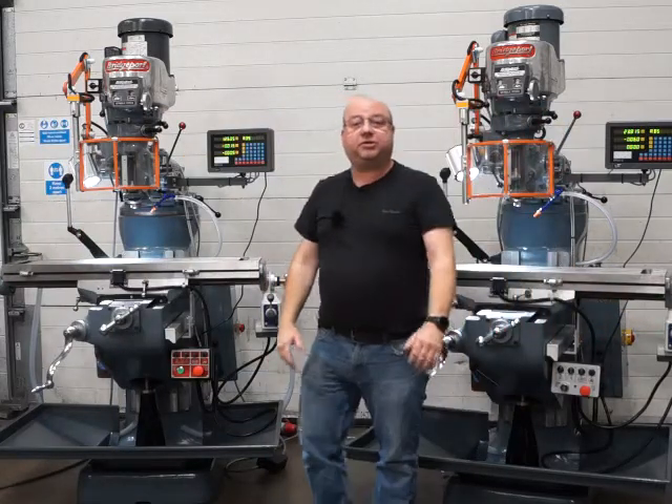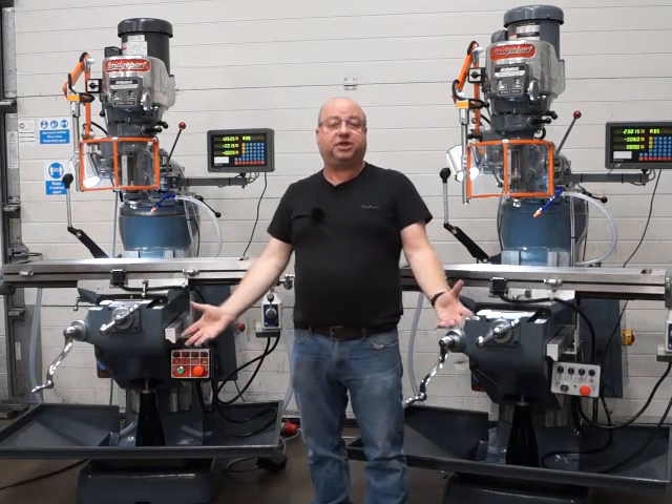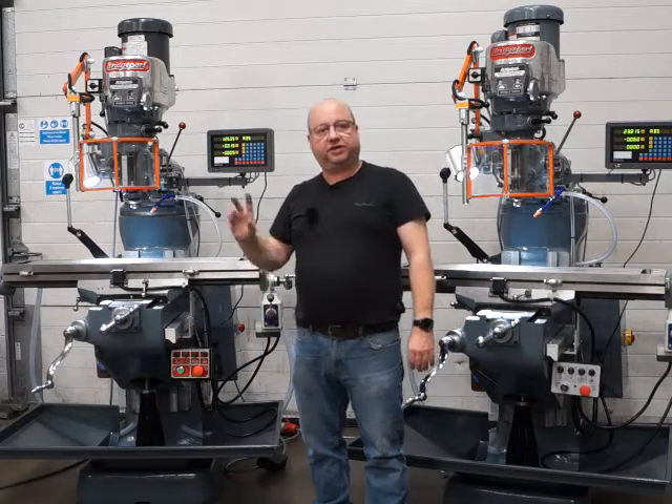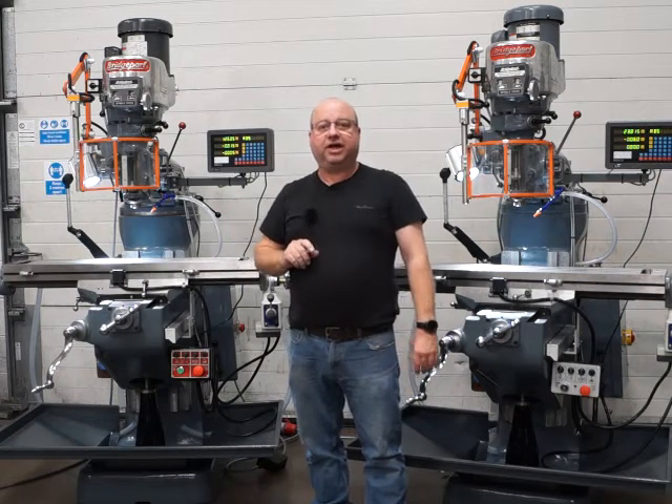Thanks for watching. If you want a machine like this, check us out at gtmachineparts.co.uk, or for the DROs, gtprecision.co.uk.